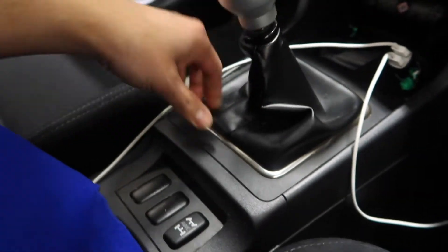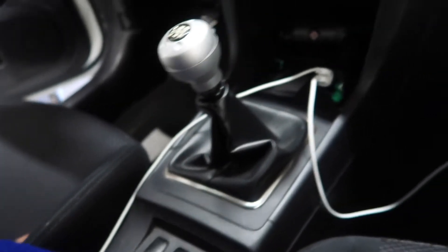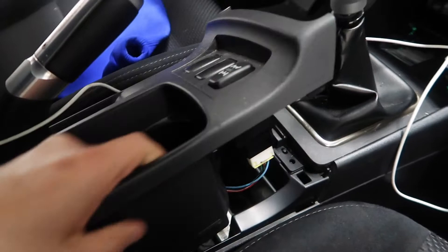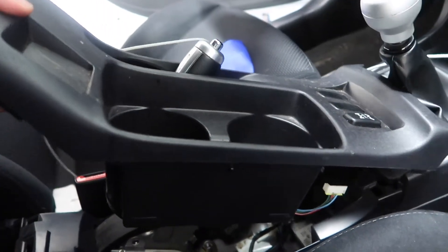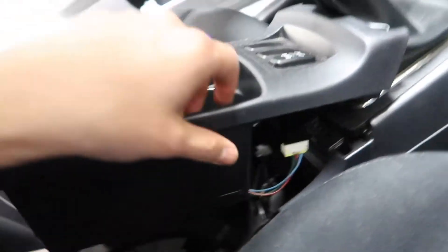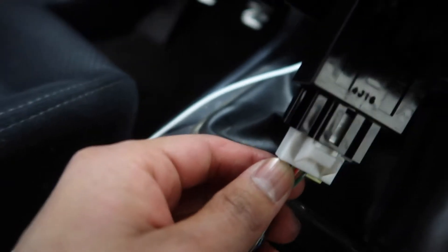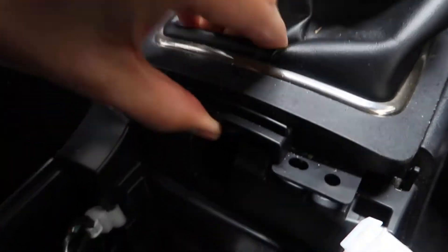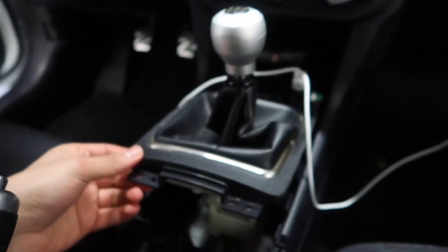We're gonna take this stock boot out. What you want to do is pull on this and lift it out, then you're gonna have to disconnect — pull this off right here, and then pull under here. This will loosen up the shifter boot frame.